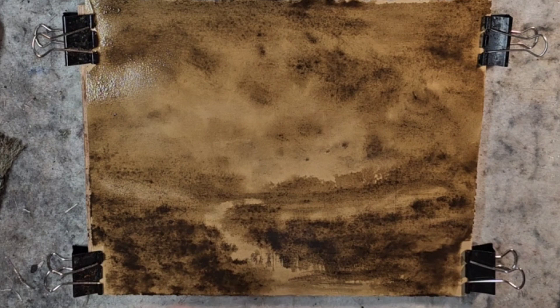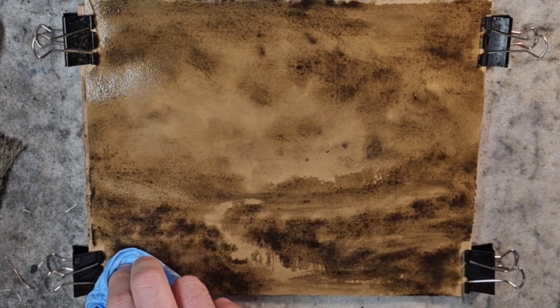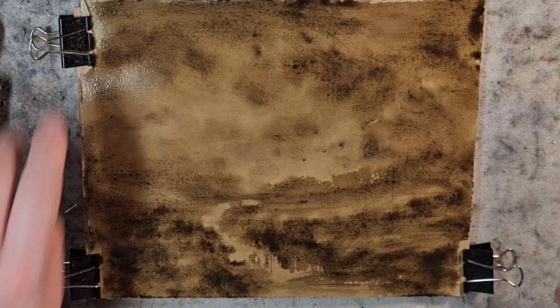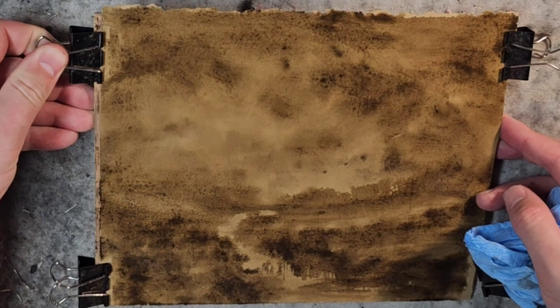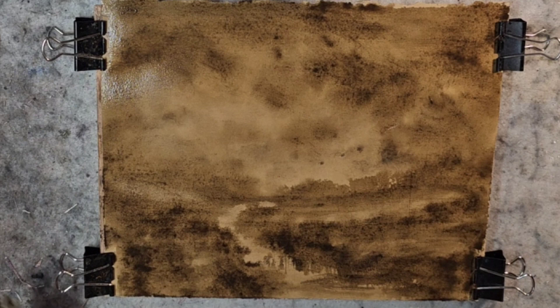Some highlights — putting some texture in there, adding some interest. Let's go to the very edge, because if it's exactly 8x10 and it was to be matted, it would really cut things close. This is also giving me a moment to reflect on where I want to go with this actual image. But the craft paper does just work really well with the sepia — it really lends itself.